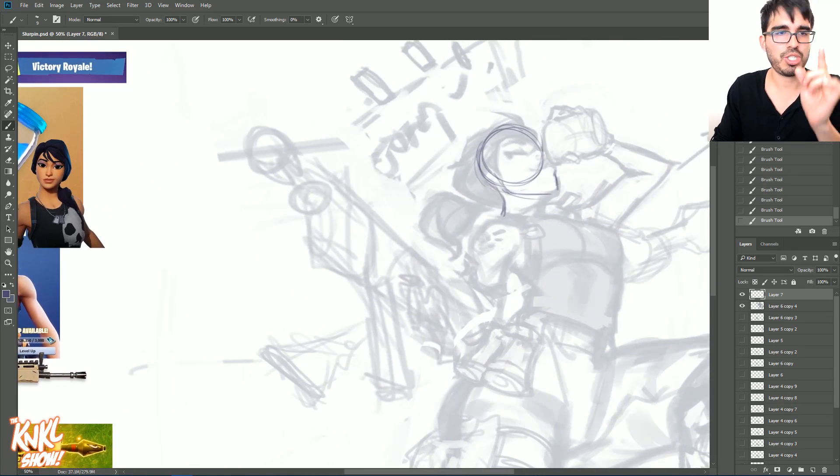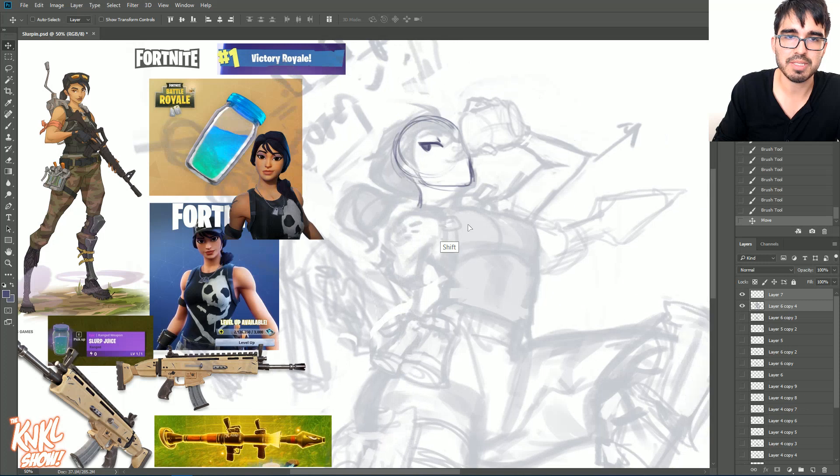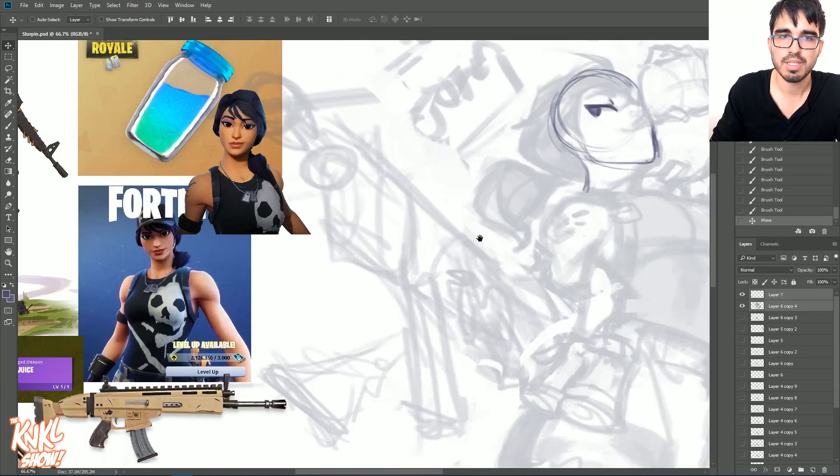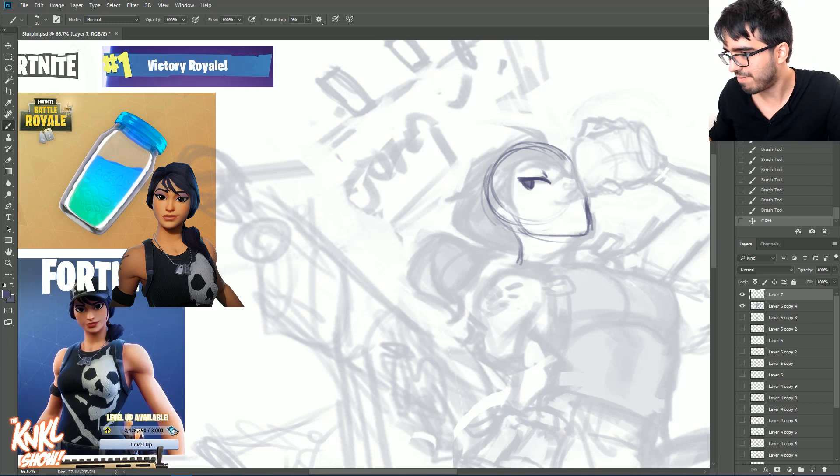We want this to have a certain likeness to the character. Drawing in the shape — the chin shape — we've got facial features already in a good spot. I really like the shape of these eyes, and I want her looking way over to the side. I like to move the reference as close as possible and work close to it.